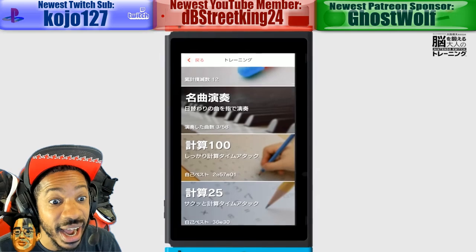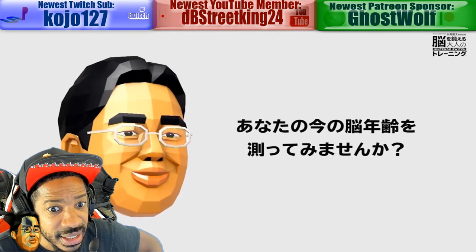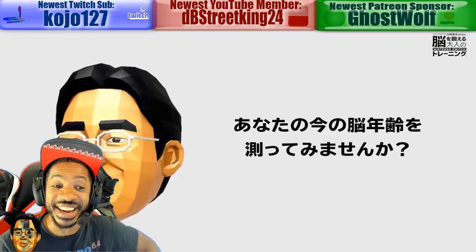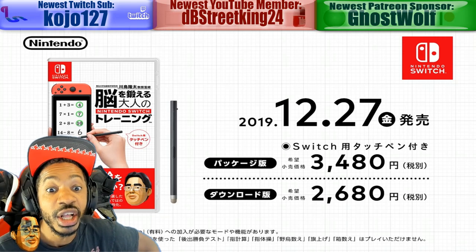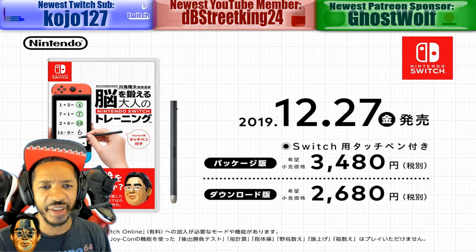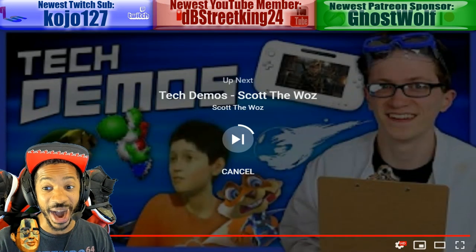Is that Iwata? Wait — wasn't the Brain Age dude based off of Satoru Iwata? No, no, it wasn't Iwata. It was like some professor. My bad. December, right after Christmas? Now that has me scratching my head.